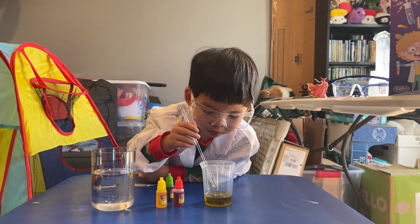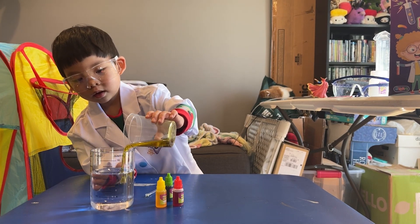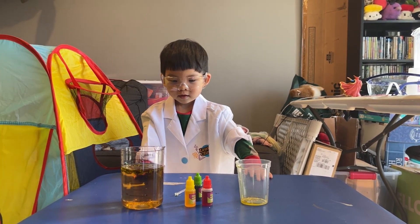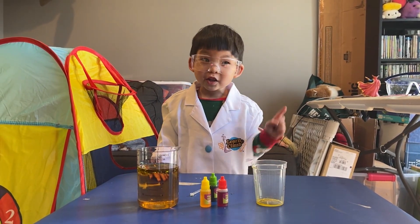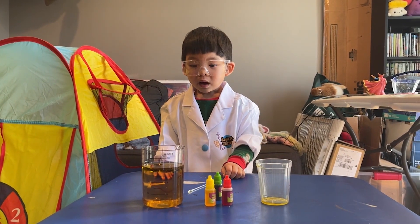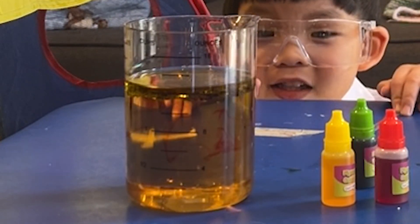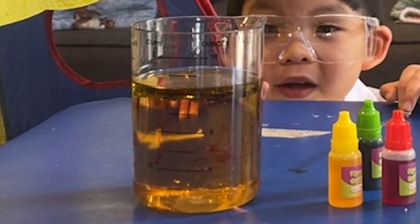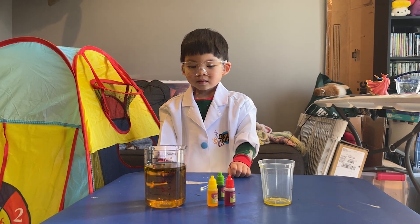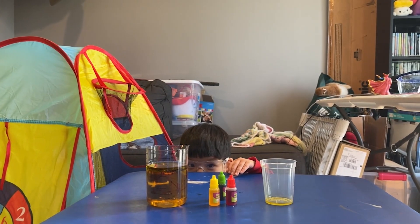Now for the moment of truth. Go ahead and pour that into the water and we're going to watch the rainbow raindrops. Whoa, look at that. Just give it a moment. Look at the colors — they're starting to form. I think because we have to put a little of the oil at a time. We poured it all in according to the instructions. Look at the colors falling. Look at that. Isn't that cool? Yes!